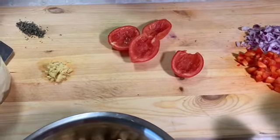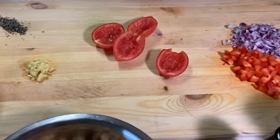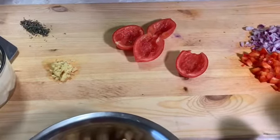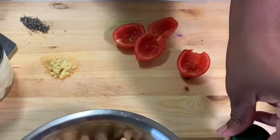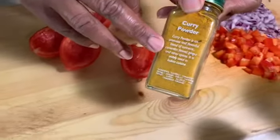Welcome back YouTube! I'm here to show you how to make a delicious curry chickpea. It's vegan, it's vegetarian, it's gluten-free. I always check the back of the label just to make sure it doesn't contain any different flour.